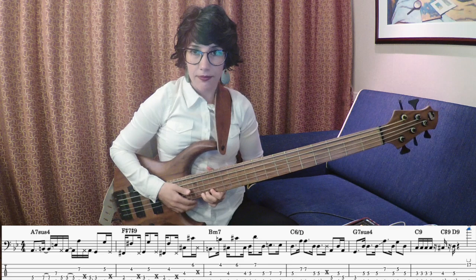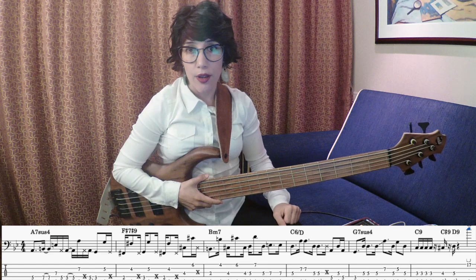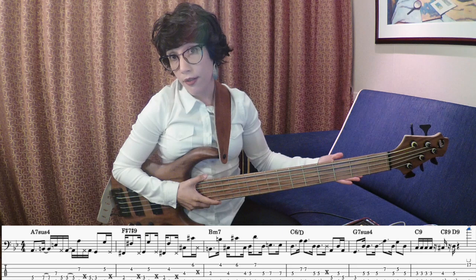So now I will play the whole B section very slow. I don't have a good Latin rhythm here, so I will play the same rhythm as before. Although it sounds a bit weird, but...